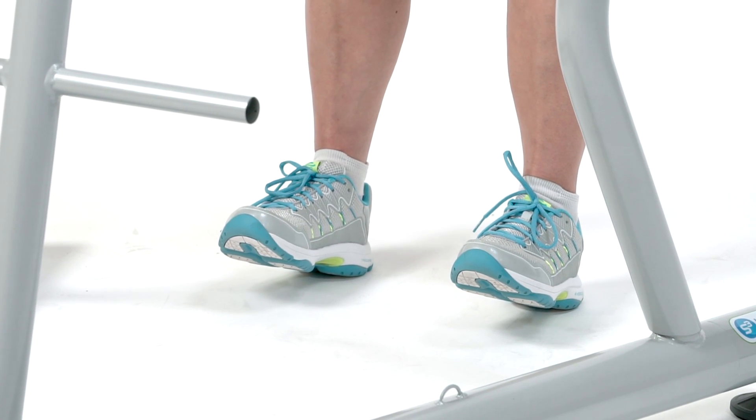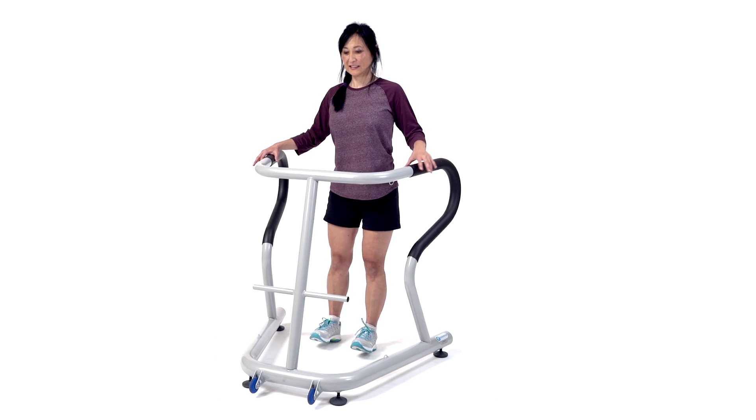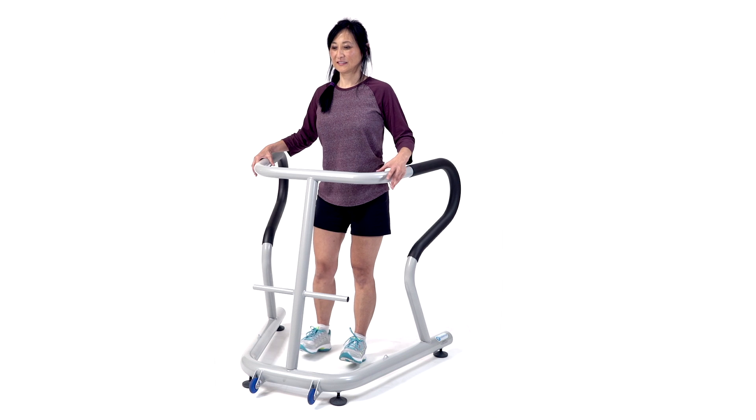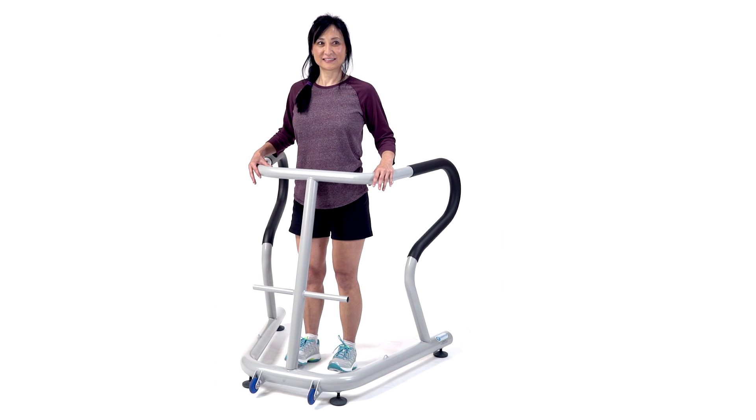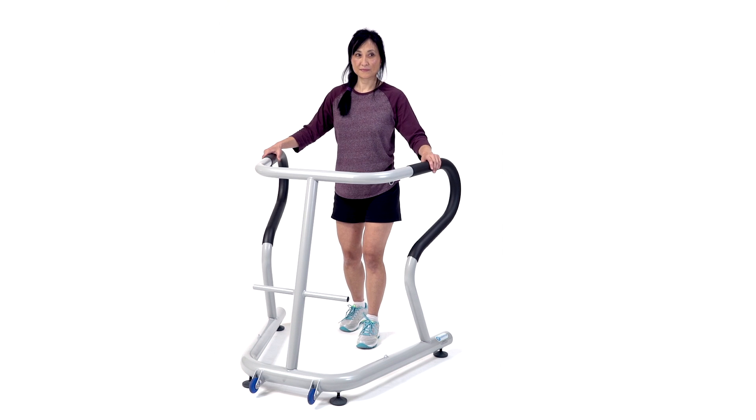Then slowly walk forward to the front of the device. Great. And then just walk normally back. And repeat as needed. Good job.